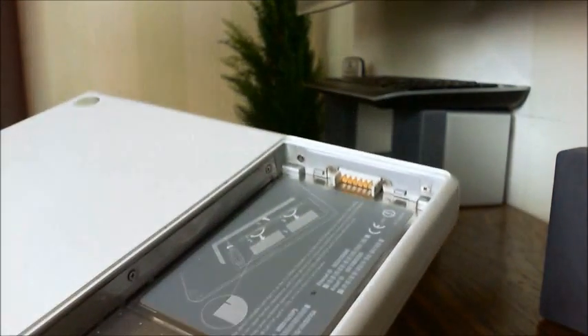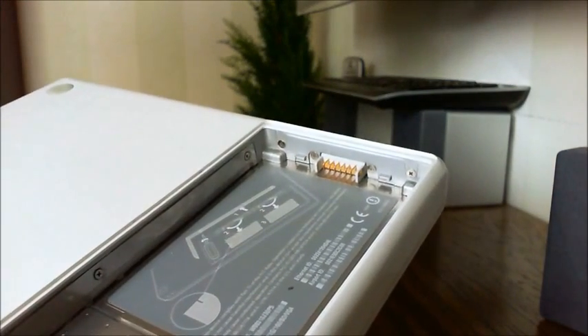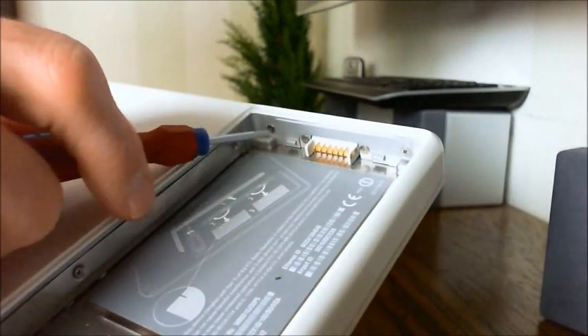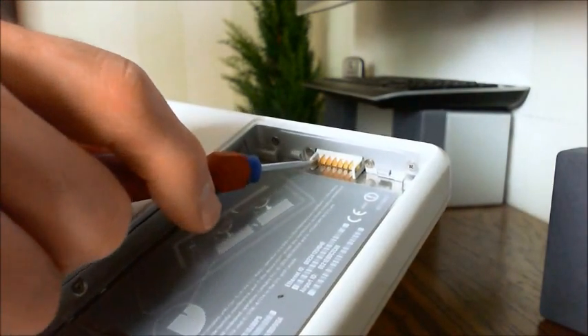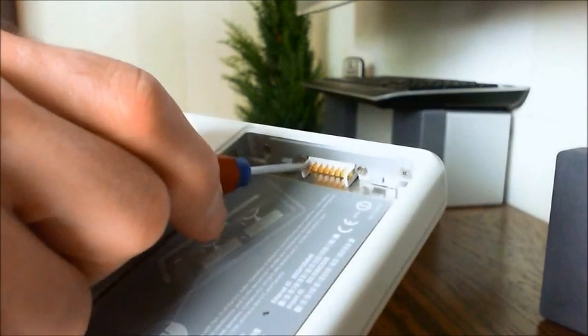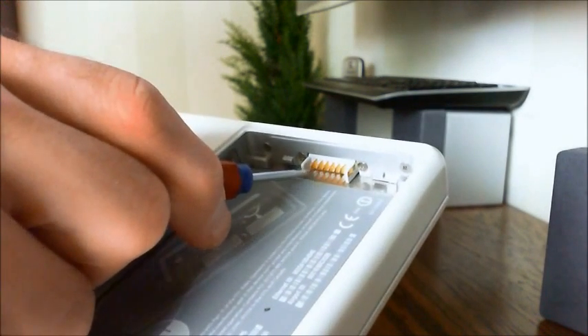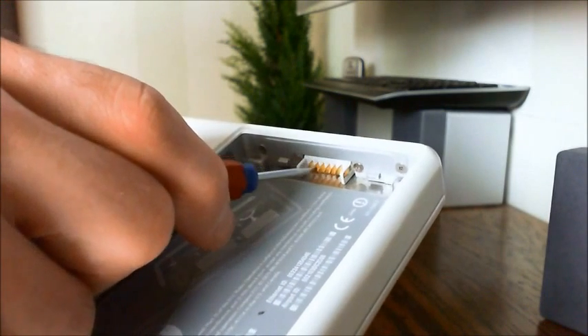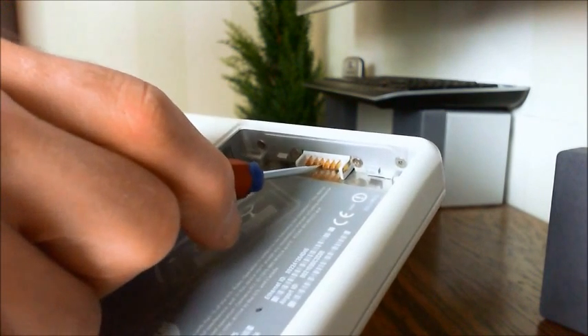Here's where the problem is — these gold connectors. For some reason they're not making a good connection. What we need to do with our flat head is just put a little bit of pressure on each one. I'm not sure if all of them need it, but just in case we'll do them all.